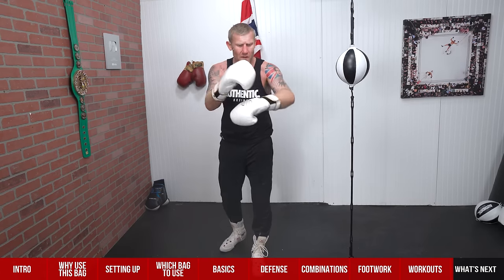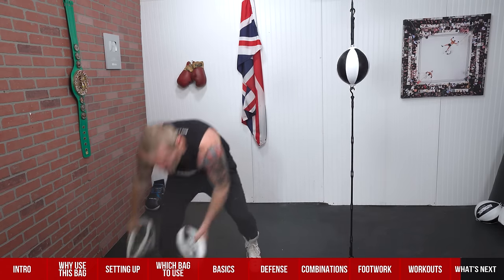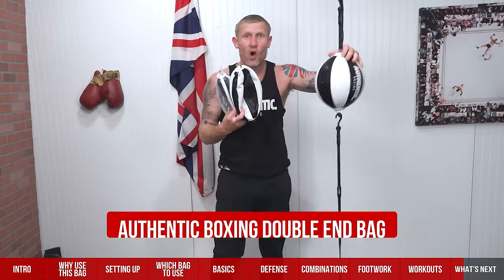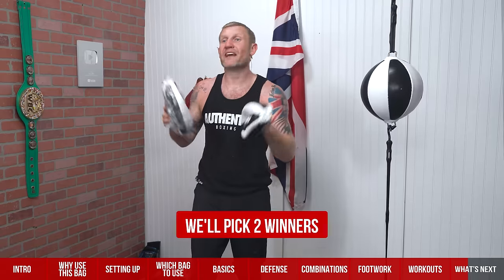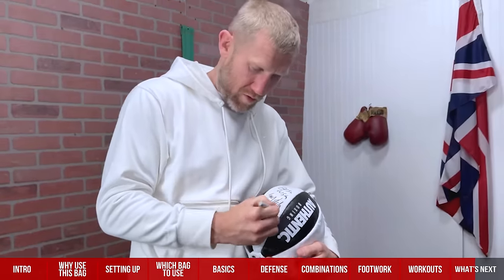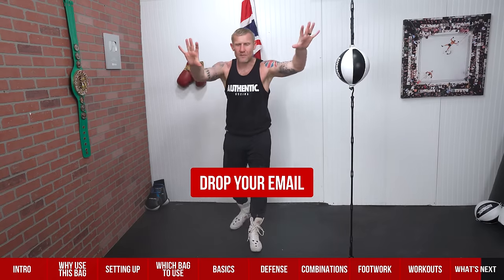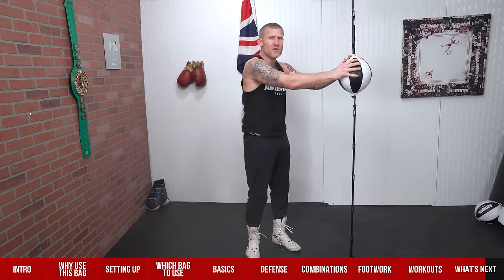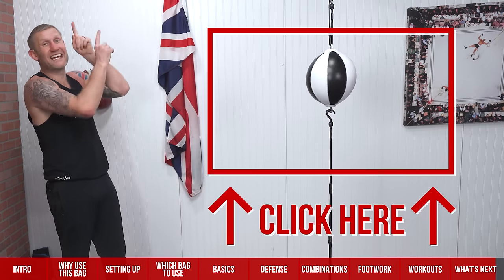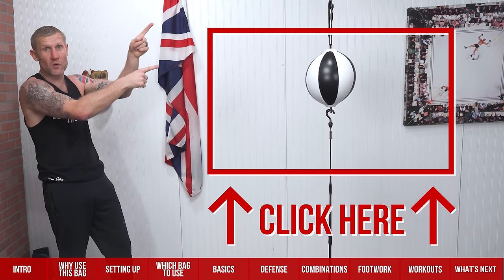Before I tell you what you should do next — if you want to get one of these authentic boxing double end bags, I'm picking two people at random and sending them one signed by me. Click the link below and enter your email. What's next for you? If you haven't already mastered your shadow boxing, do that before this. Click here for my ultimate guide to shadow boxing.